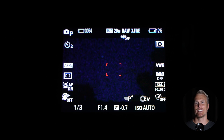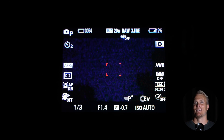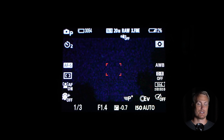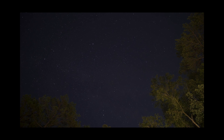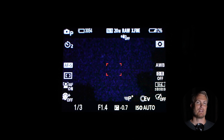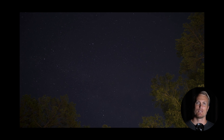Now your display is going to look all noisy and weird and nasty, and it freaked me out at first. I thought maybe the ZV-E10 isn't capable of taking night photography or astrophotography. But then I just pressed the shutter button anyway to see what happens, and sure enough, this is what happened. So don't be freaked out if your display looks noisy — I don't know why that is on the ZV-E10; maybe you know and can tell me in the comment section below. This is how the picture came out and I'm really happy with that.